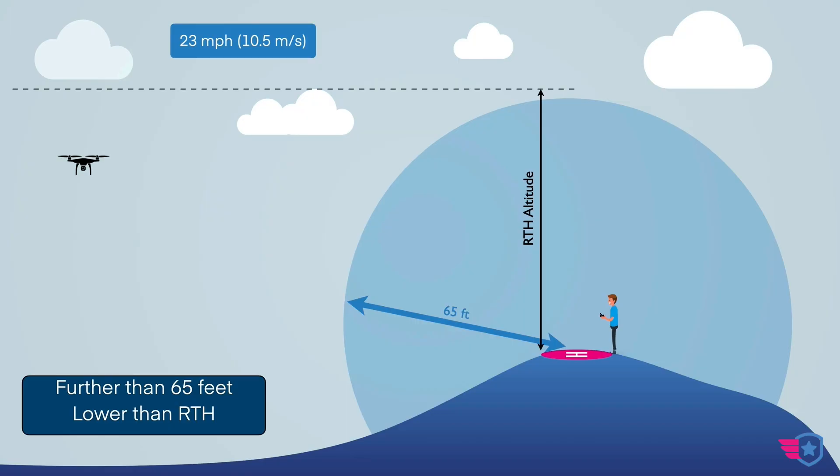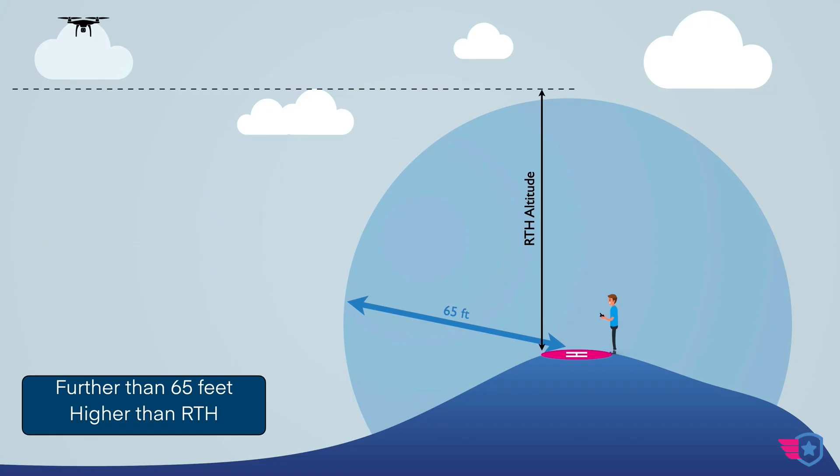When RTH gets engaged — whether it's Smart RTH, low battery RTH, or failsafe RTH — the behavior follows the same three scenarios. The first two apply when you are 65 feet or more away from the controller. If the drone is below the RTH altitude you set, it climbs to that altitude, then heads back and lands at the home point. If the drone is already above the RTH altitude — say your RTH is set to 100 feet but you're at 150 — it stays at 150, heads back over the home point, and lands.